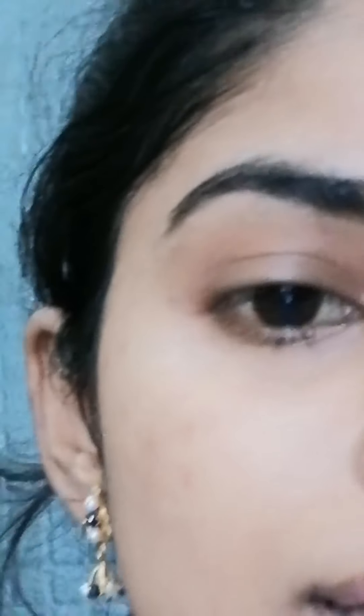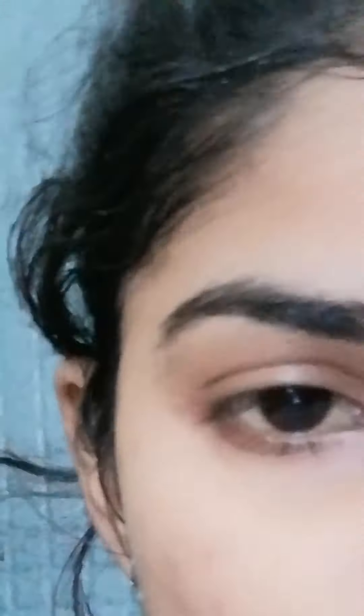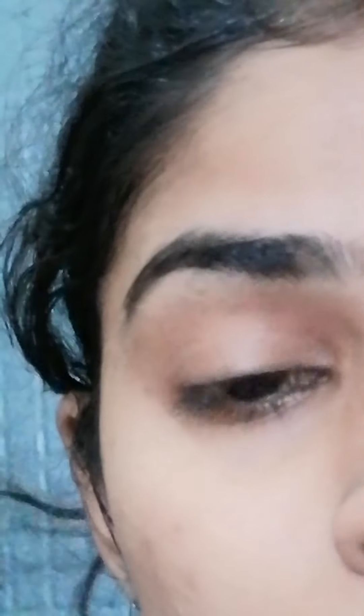My face is very soft and I feel soft. I am very happy and healthy. I recommend it to my friends. Okay friends, I'll see you in the next video. Bye!